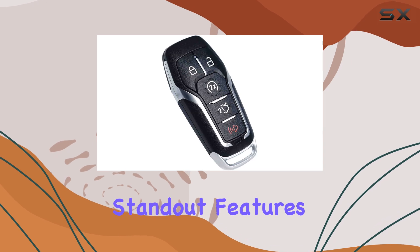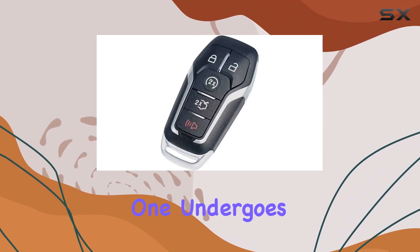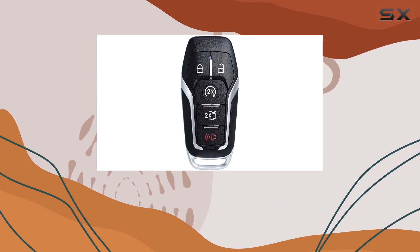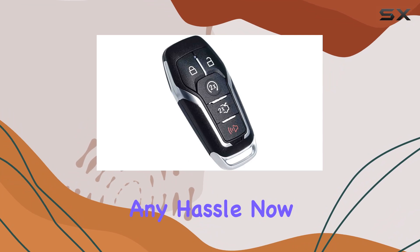One of the standout features of this key fob is its high quality construction. Every single one undergoes thorough testing by professional locksmith tools before shipping out to ensure reliability. Plus, it comes pre-installed with both the battery and electronics, so you can start using it right away without any hassle.